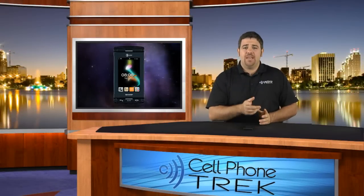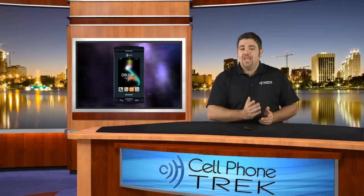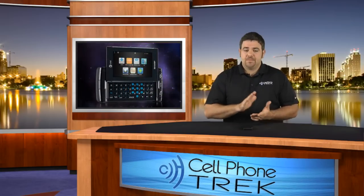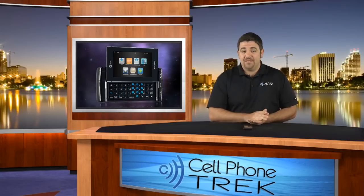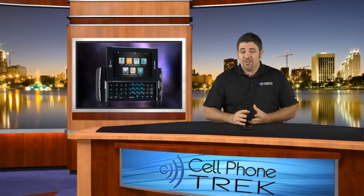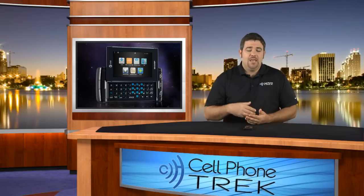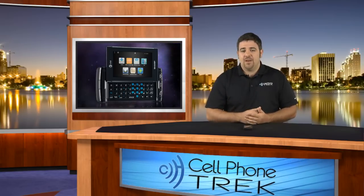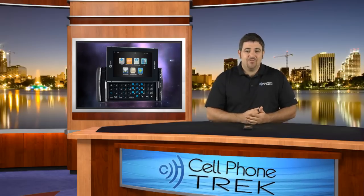Hey guys, Tom here with cellphonetrack.com. Today we have the review of the Sharp FX. The Sharp FX is for the AT&T market. It's been out a little while, sorry we haven't gotten to this — we just kind of skipped over this phone and decided to play catch up. So it's a text messaging heavy phone. It's not a Sidekick phone; it's completely developed by Sharp. It does look like one, but it's not. I would consider it a multimedia phone. It's touchscreen, heavy for text messaging, but I wouldn't really consider it a smartphone.